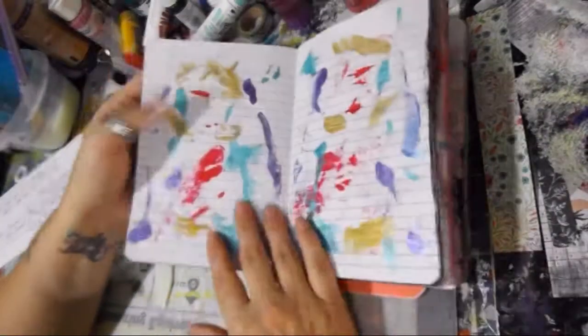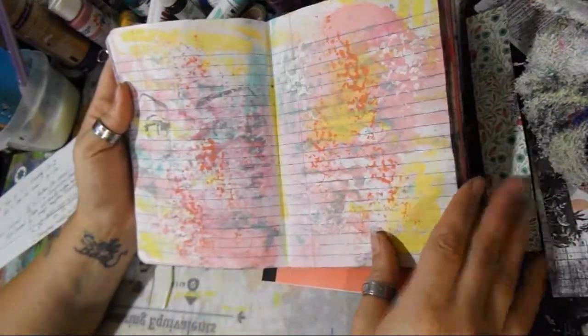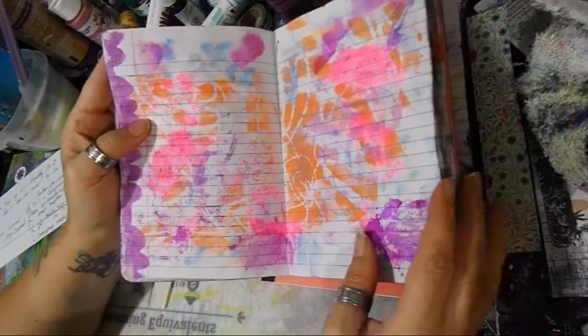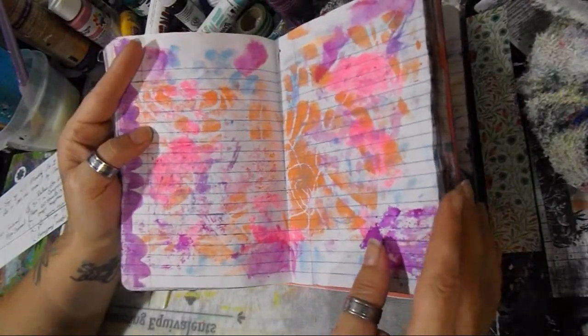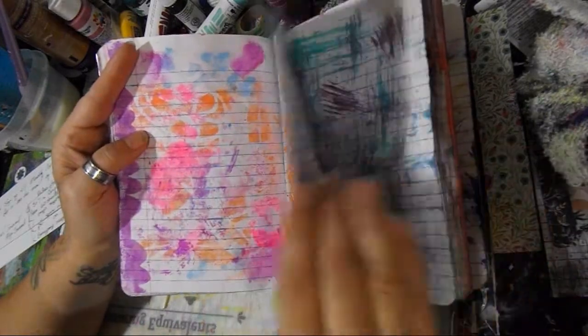I love getting art from other people — that would be kind of a neat one, different textures. You don't just have to use acrylic paint; you can use sprays, you can use texture paste. We all have different kinds of paints, so it would be kind of cool to see different paints.